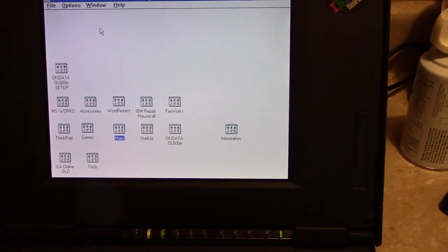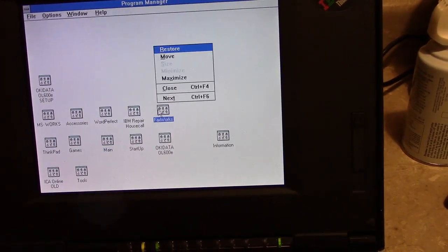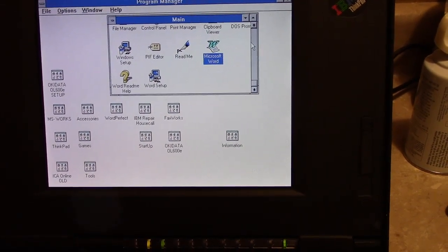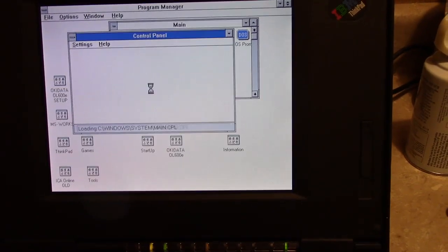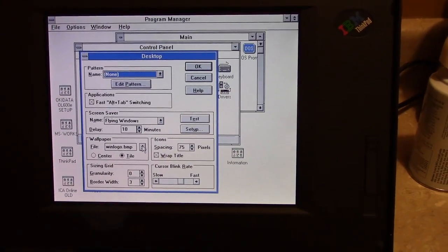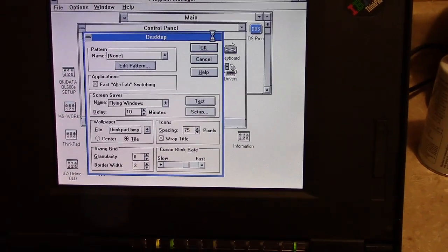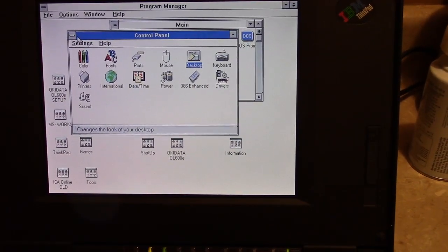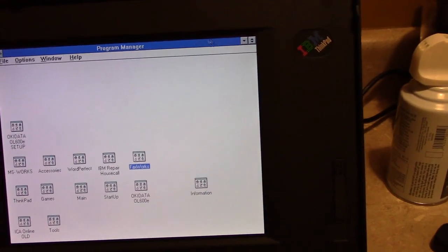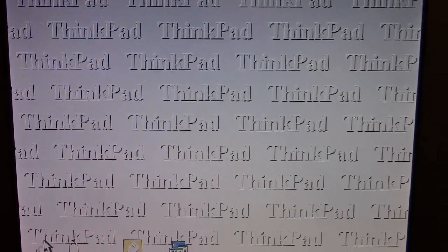So that's our ThinkPad. One more thing — let's go into the control panel and take a look at the IBM ThinkPad background image that was part of the original ThinkPad line. You know how every manufacturer has their own custom backgrounds? Well, look at that. Isn't it beautiful? ThinkPad.